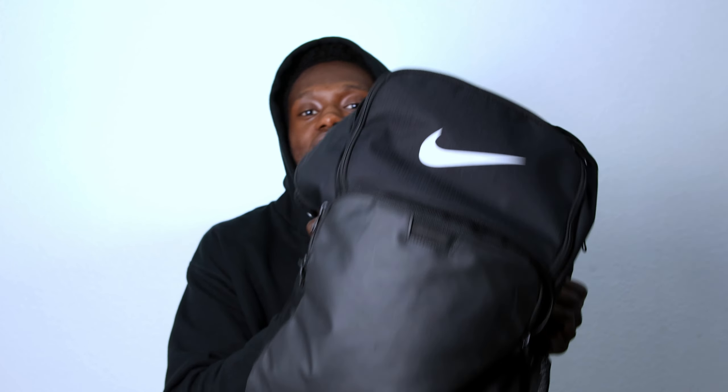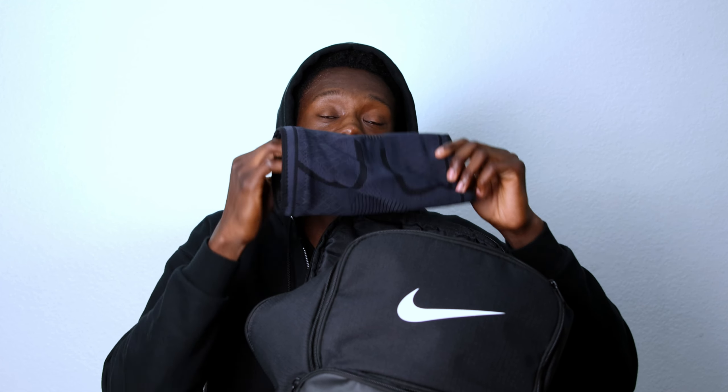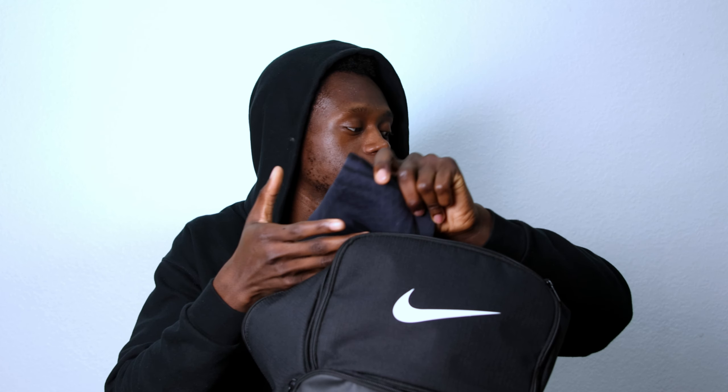The very first thing I'm going to pull out is my knee sleeve. About a month ago I hurt my knee and I was out for like two weeks. I had this knee sleeve to put extra compression on when I was playing, but by the grace of God I am healed and I don't need that anymore — I just keep it in there just in case.